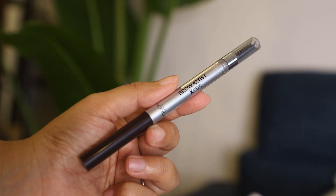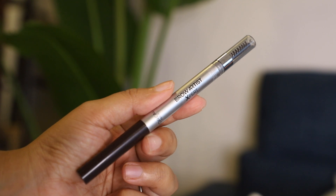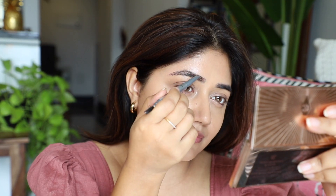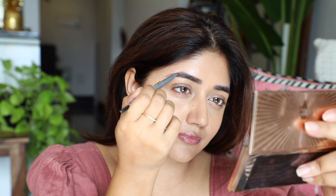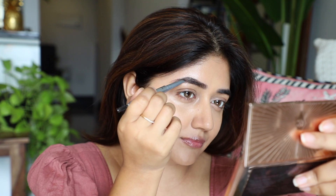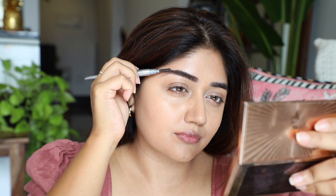Going in with a brow pencil now — I'm using the Brow Artist by L'Oreal, one of my favorites, super quick and easy to use. I'm going to fill mostly the arch, focusing on that area. Doing the brows is really important because it just lifts and frames your face really well.